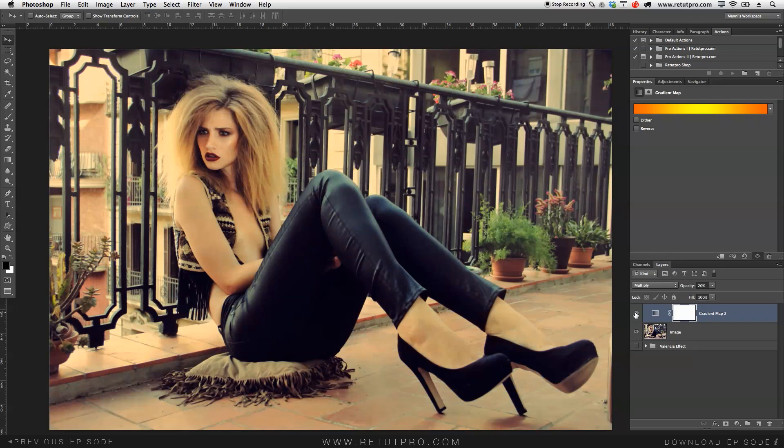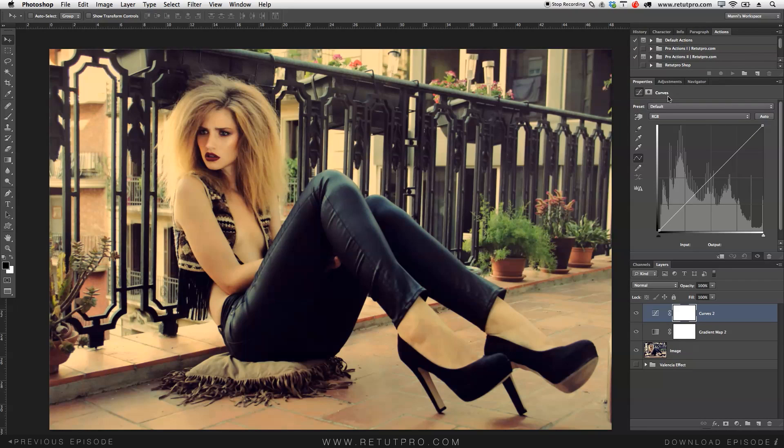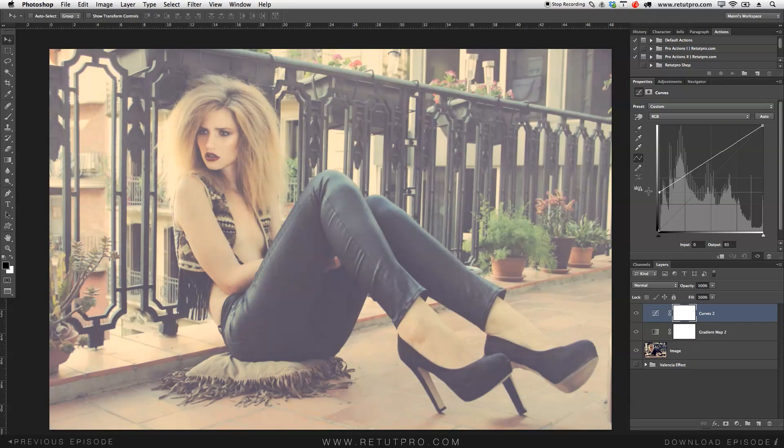So as you guys can see, a little bit of a yellowish cast there already. For the next step, I'm going to go and create another curves adjustment layer. Let's go back to adjustments — curves adjustment layer over here — and we just want to take the dark pixels now and brighten them completely. So what I'm going to do is go down here to the dark sliders and just take them up all the way so the output goes up all the way to around 90% to 95%. I'm going to choose something around 93%. And I'm going to keep it there. As you guys can see here, 93% output. So pretty happy — it's a little bit brighter now, but good for the start.